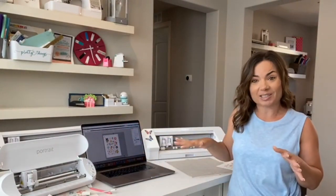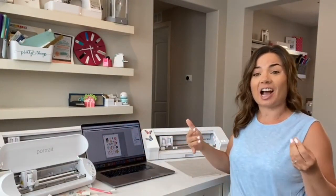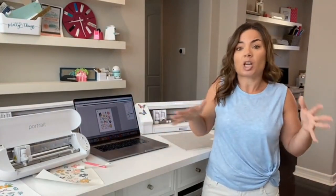Hey guys, it's Melissa. Happy Tuesday! I hope you're having a great week so far. Today there's lots of fun stuff to show you. What I'm going to show you is how to cut — in this case print and cut — with two different machines at the same time. There are lots of different reasons why you might want to do this: one is production, you want to increase your output; second, you have multiple projects going at the same time; and third, you just think it's super cool.